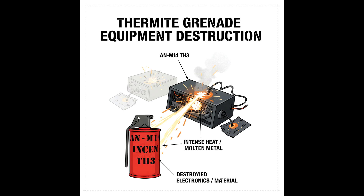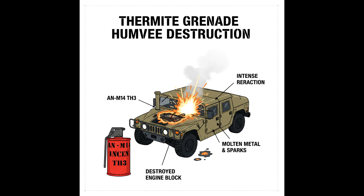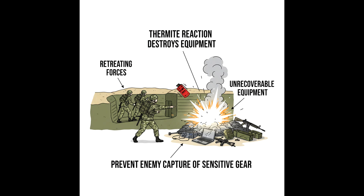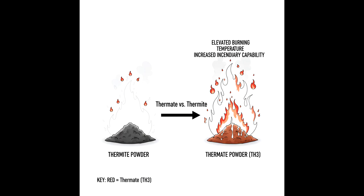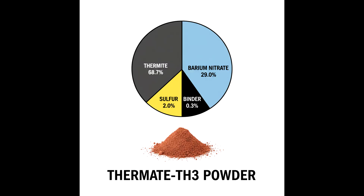Thermite grenades are typically used by the military to destroy equipment and materiel — for example, when retreating from positions, such a grenade can destroy equipment that cannot be recovered. Military thermite grenades usually contain not thermite, but so-called thermate: essentially the same thermite, but with an added oxidizer, usually barium nitrate.